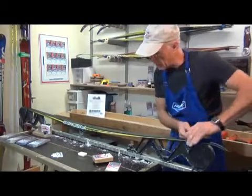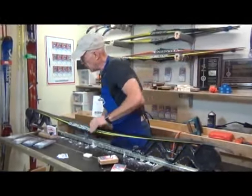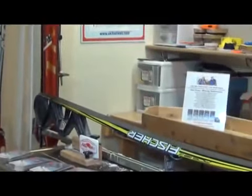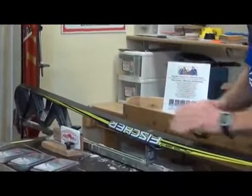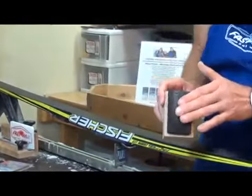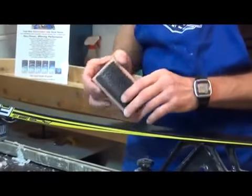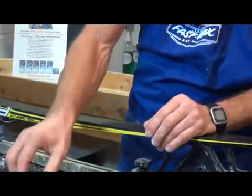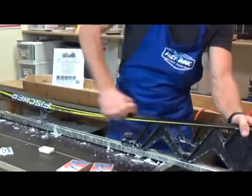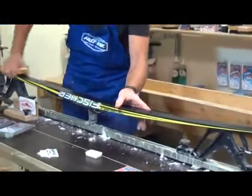After a couple passes with the stainless steel, you can see the horse hair brush is hardly pulling anything off the ski at all. These brushes are made in the USA — the brush density is two to three times anybody else's, which is why they're so efficient. Then the nylon brush I go back and forth with just to polish the surface and take any nubs off of it.